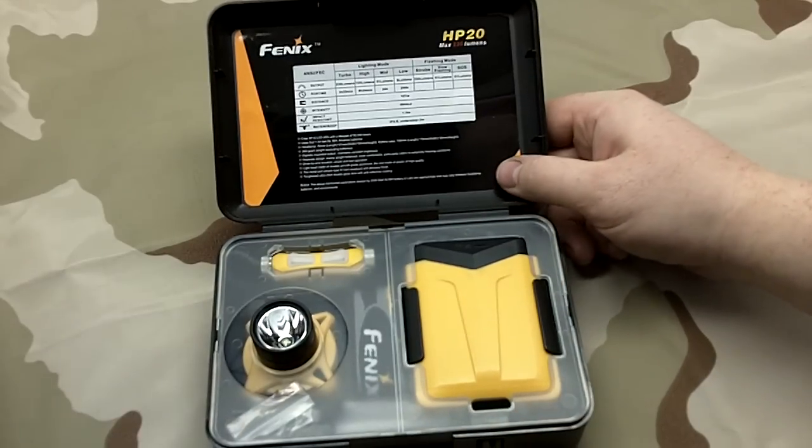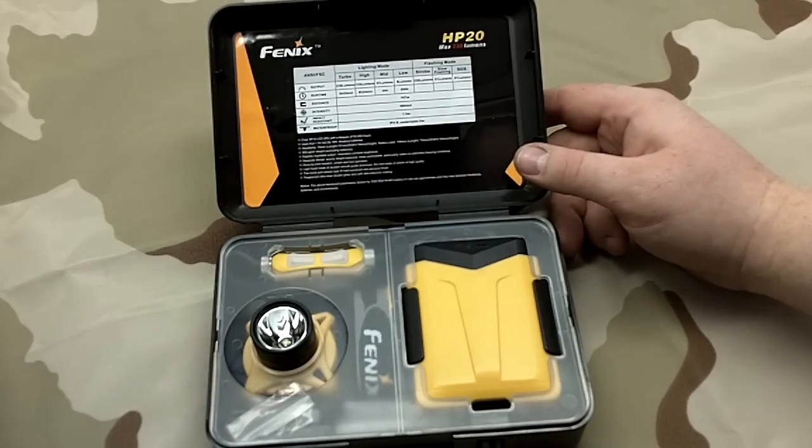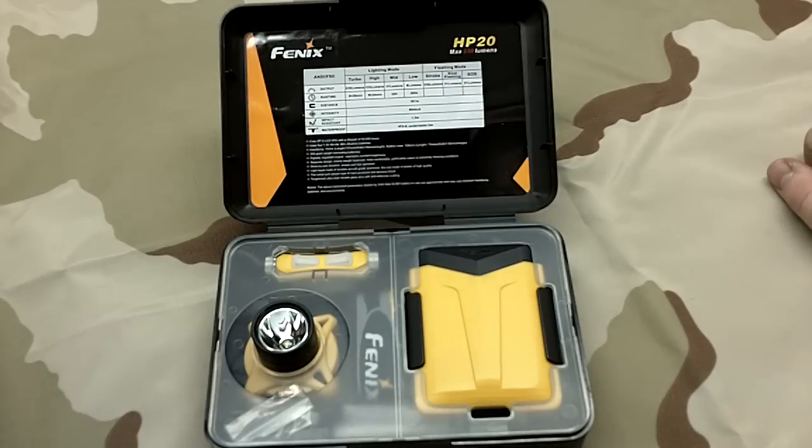On the low setting it's 6 lumens, and I love that Fenix is really getting some low lumens in there. That's 296 hours - which is over 10 days, almost 11 days of constant usage on 6 lumens. The mid-range is 51 lumens.